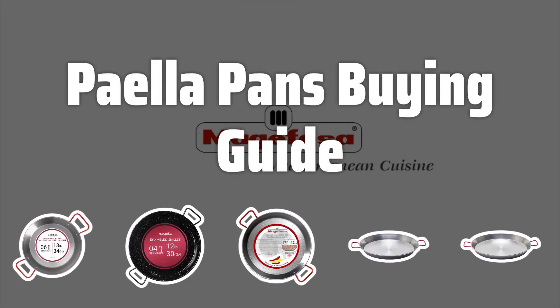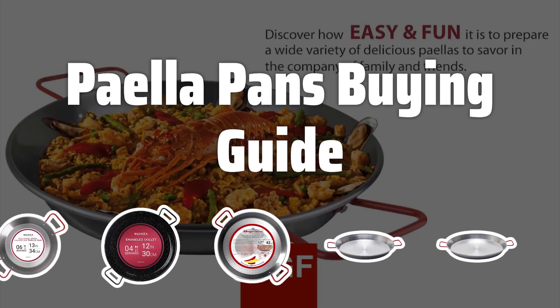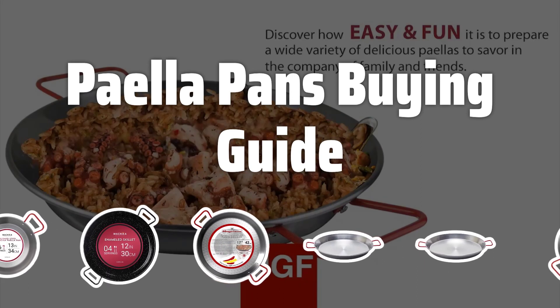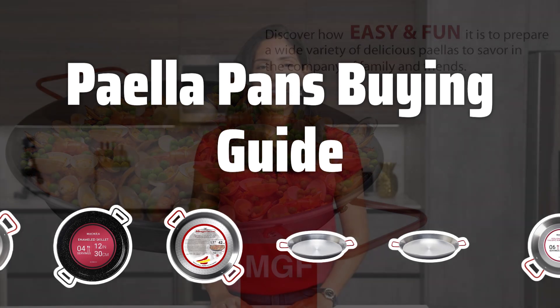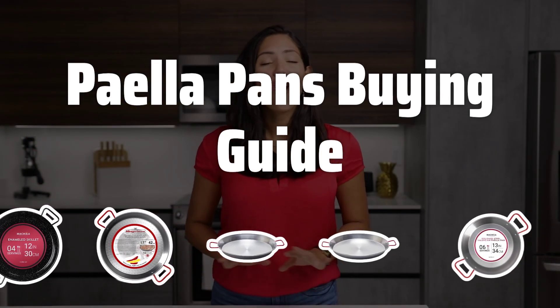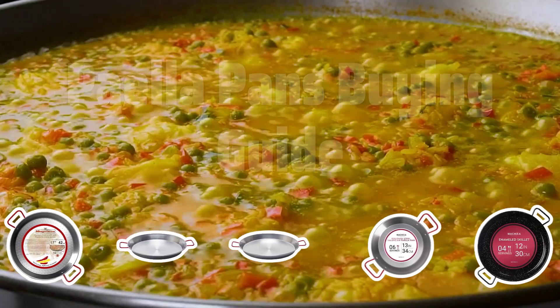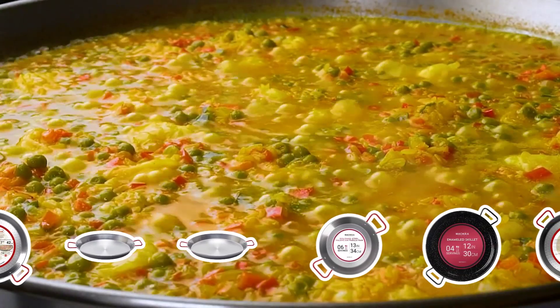Welcome to Top Best Picks. The best paella pans is probably one of the most essential tools for any lover of Spanish cuisine. These specially designed pans are key to creating the perfect paella, a traditional Spanish dish filled with flavor and satisfaction. In this video, we will dive into the key factors you should consider when choosing the best paella pan for your cooking needs.